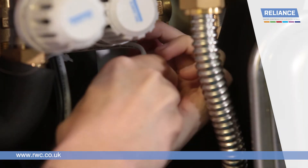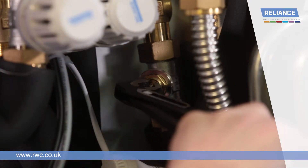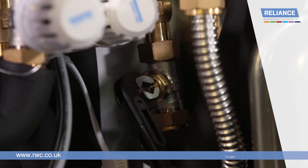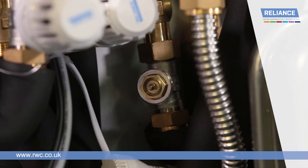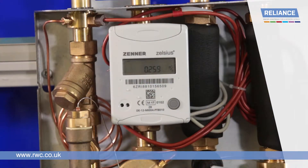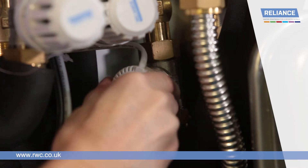To adjust the setting, unscrew the locking nut and remove the valve cap. Using either a small adjustable spanner or pliers, rotate the square face of the brass nut clockwise to close the valve or anti-clockwise to open. Allow the meter to settle for a few moments. Once you have reached the desired setting, replace the cap and secure by screwing the locking nut back into place.